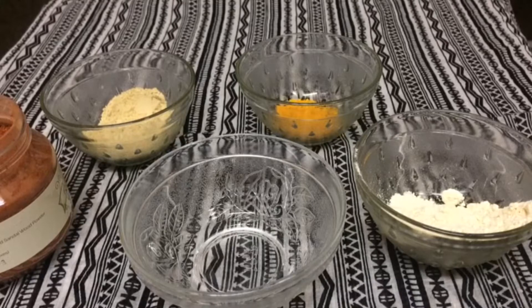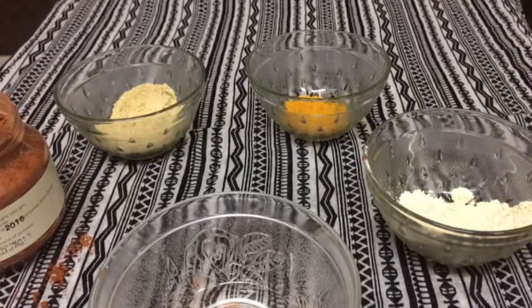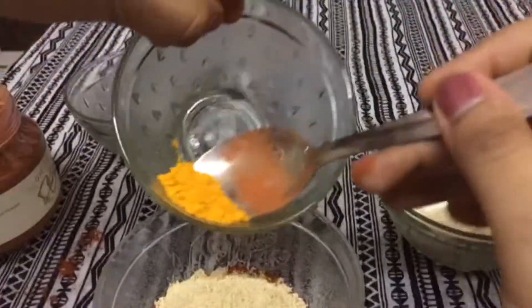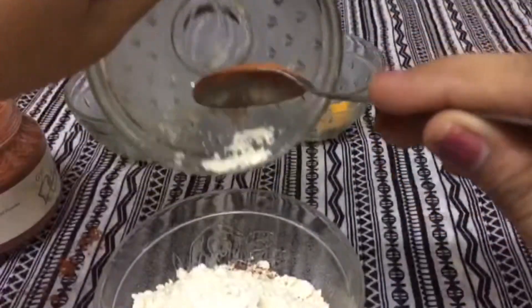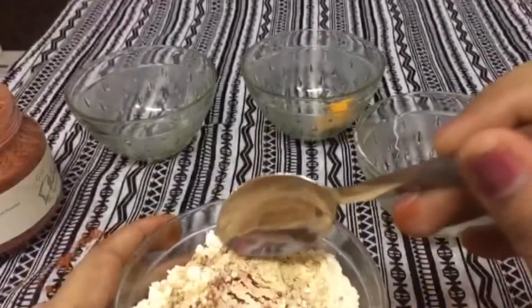turmeric powder, and besan. Let's get started. For that you require two tablespoons of red sandalwood powder, one tablespoon of multani mitti, half a tablespoon of turmeric powder, and one tablespoon of besan. Mix these ingredients well so that there are no lumps left.